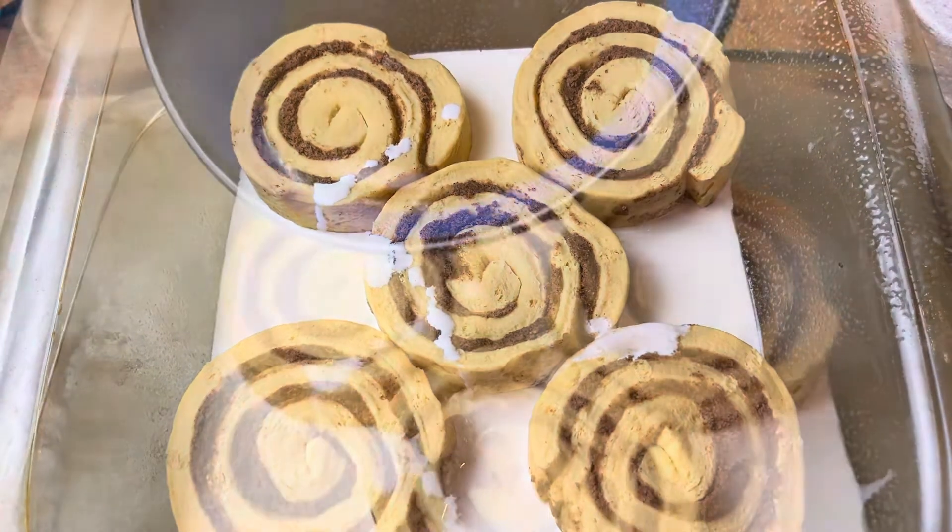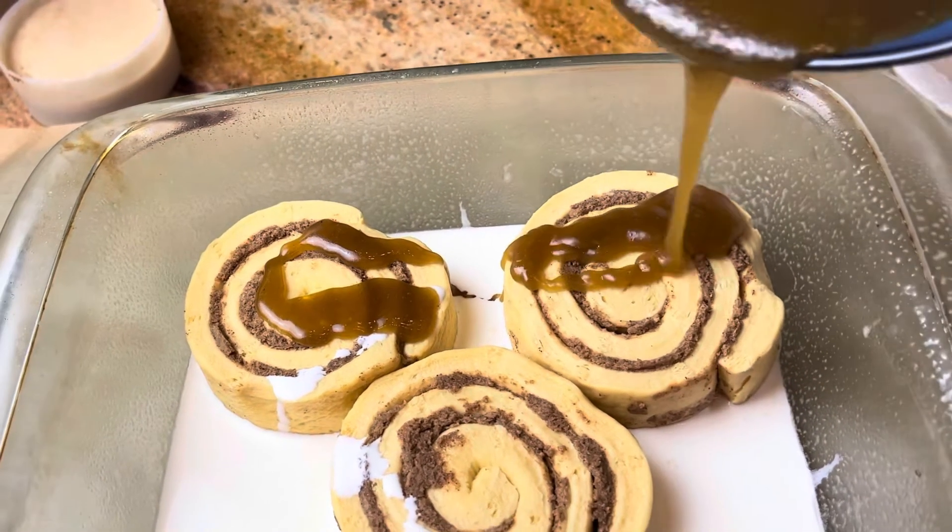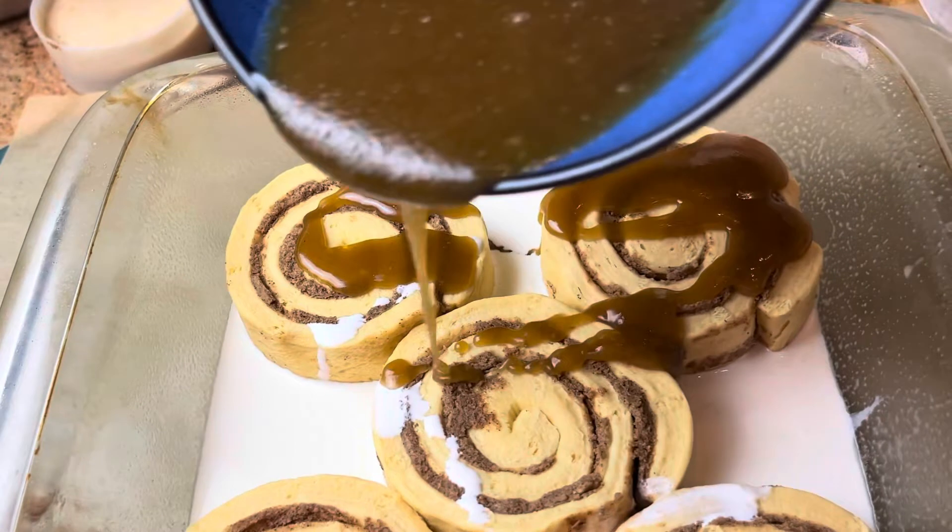Not too much — that's perfect. And then you're going to go ahead and put your melted butter and brown sugar mixture over the top of your cinnamon rolls. It looks good already, right?